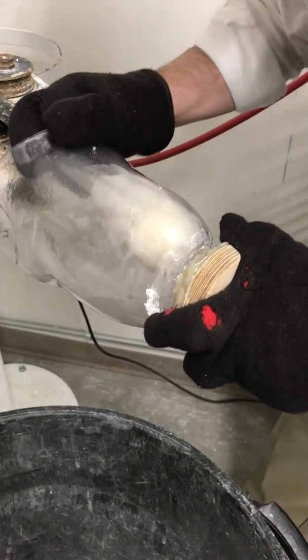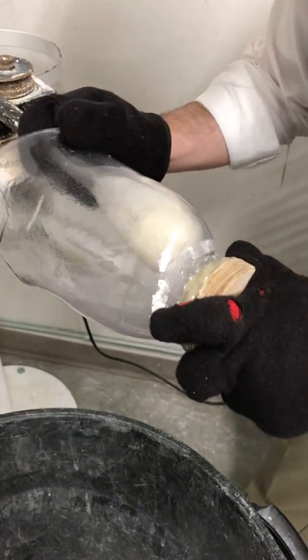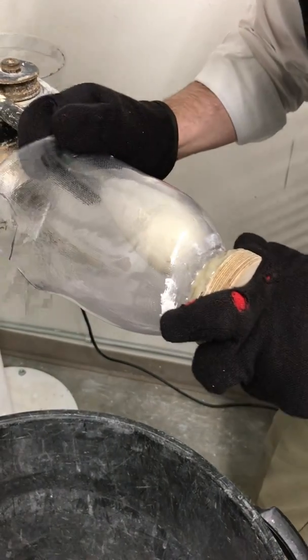We just come in with this tool and we can blow it out very easily. Just kind of move it around and get the shape that you're looking for.